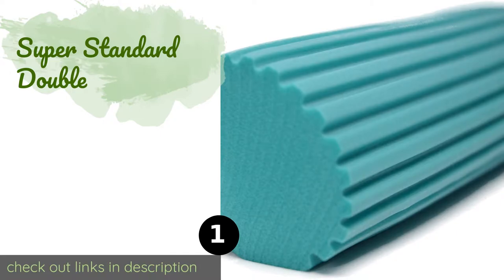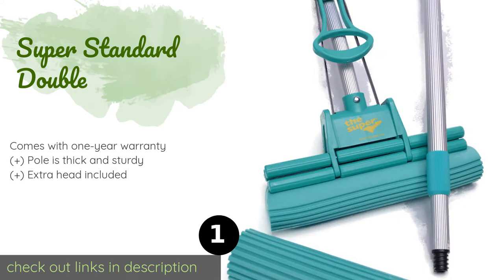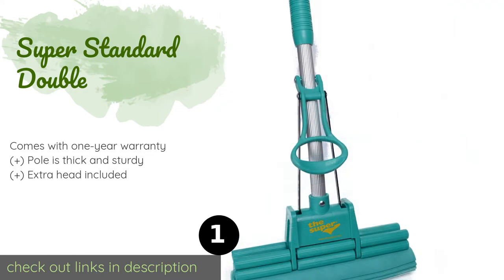Number one is the Super Standard Double. If you're looking for a quick and painless way to clean up, the heavy-duty Super Standard Double is your answer. With its textured head and non-slip grip, this is a great choice not just for homes but for commercial settings too. The price is approximately $34, and this product is rated 4.5 stars.